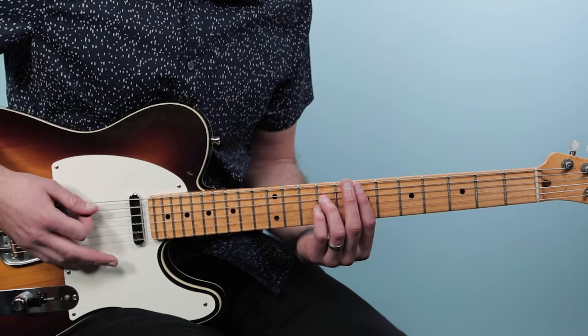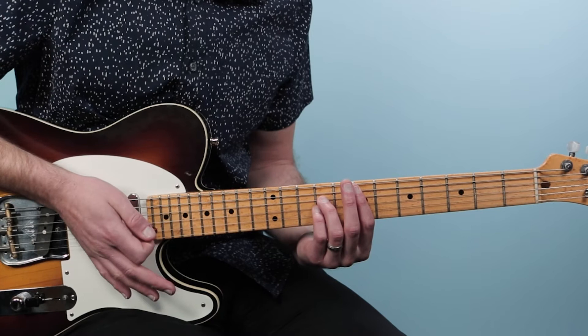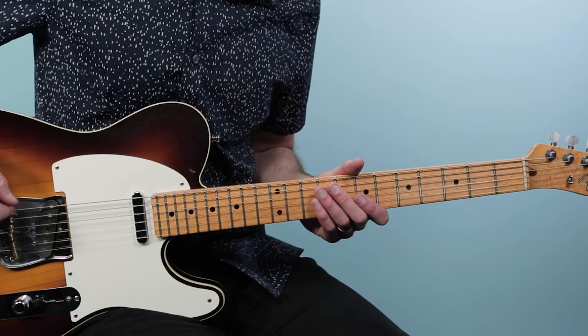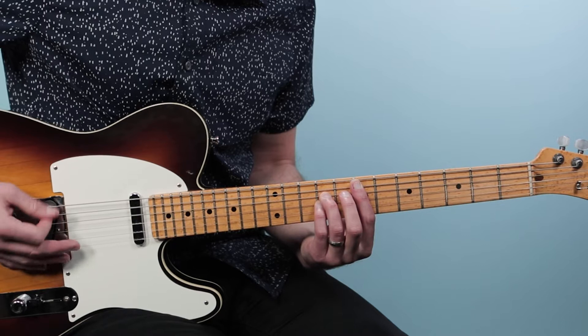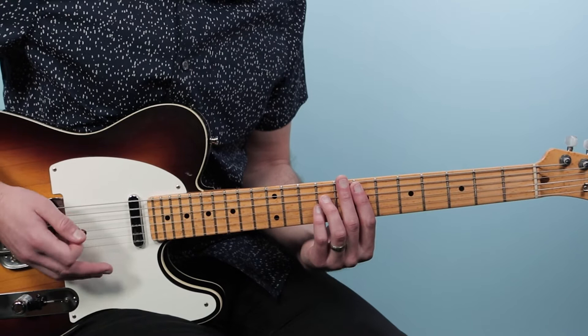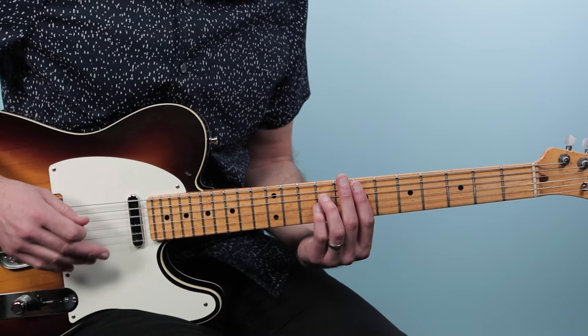I'm also using a technique with my strumming hand called palm muting. The idea is to bring the palm of your hand down on the strings where they meet the saddle piece. You don't want to be too far back or too far forward — you've got to find that sweet spot to get a nice muted sound.